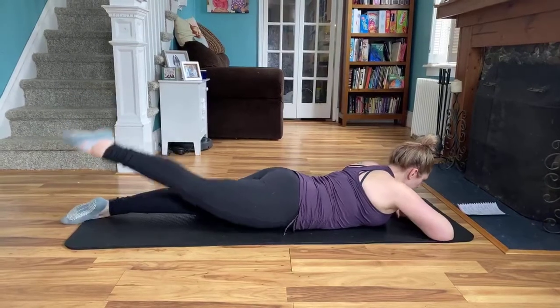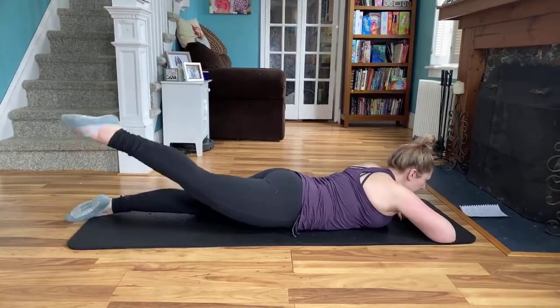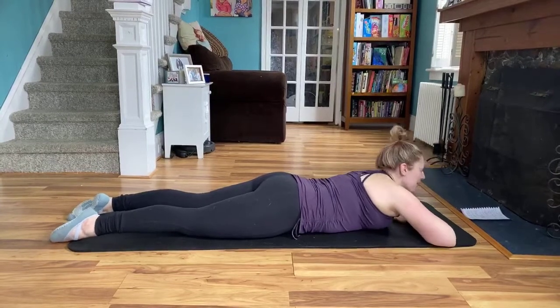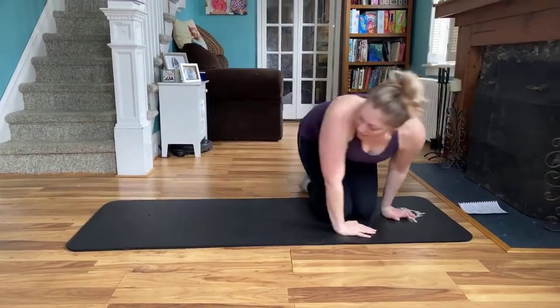Two more — seven, eight. Make sure that was even, both legs. All right. From here, we're going to flip over to the other side for our side leg series.